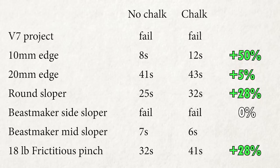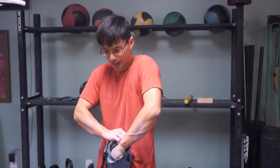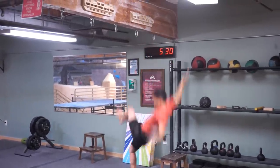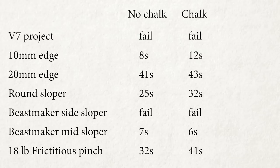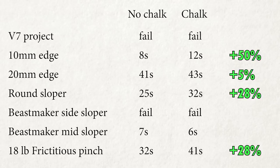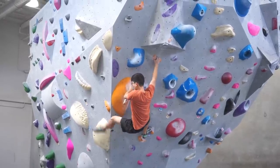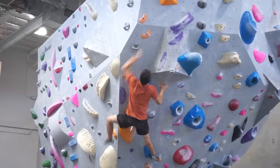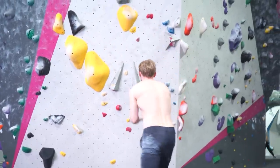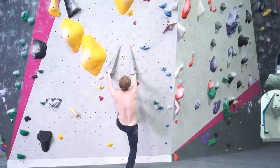Based on the results of the tests, it seems that using chalk does help someone like me who doesn't sweat, although it doesn't help me as much as it helps Magnus. The only test in which I regressed is the Beastmaker middle sloper — my guess is it's because I put too much chalk on my hand, which actually made the surface feel more slippery. Another surprising finding is that the most improvement I got isn't in the slopers or the pinches and larger 20mm edge — it's actually in the smaller 10mm edge. It was also my first time being able to hold the right crimp solidly, which explains why high-level climbers like Magnus feel chalk is essential, because these small crimps only appear in higher-level climbs.